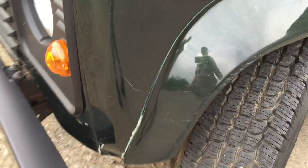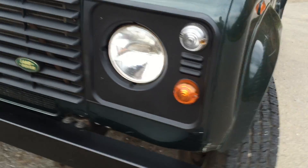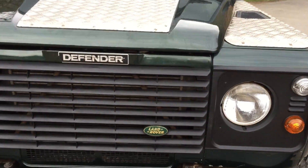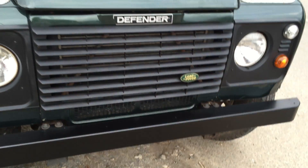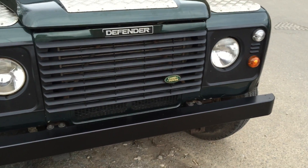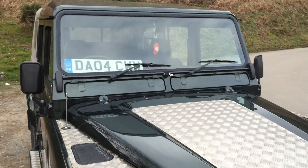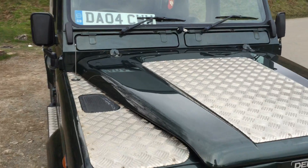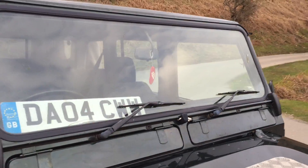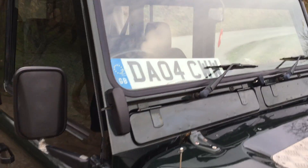There are a few little scrapes on the front arch, and this is probably the more serious dent just there on that corner. But other than that, it really is a very original, straight and honest Defender. I've just replaced the front bumper because it had a small indentation — they're not expensive, so I put a new one on. I've also replaced the front windscreen rubber because it was slightly perished — again, not expensive and not a difficult job.